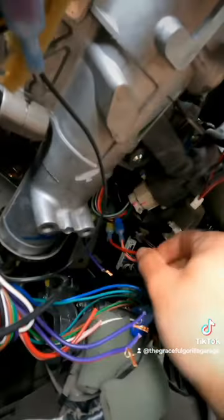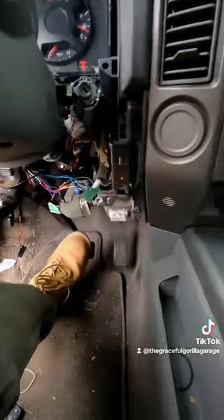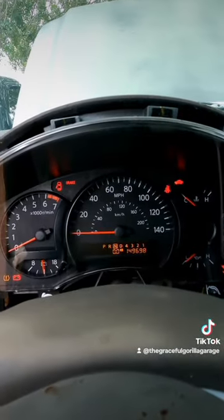Another option I had was to hotwire the car, which I did later on to see if that would work as well. I hotwired the car not to turn on the engine, but just to light up the dash and have all the electronics work — that way I could push the brake and take the gear selector and throw it into neutral or any gear that I actually wanted.